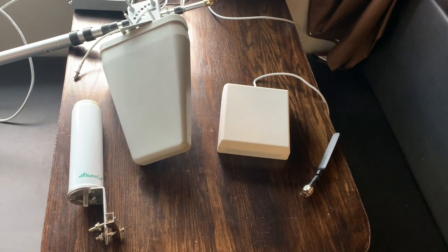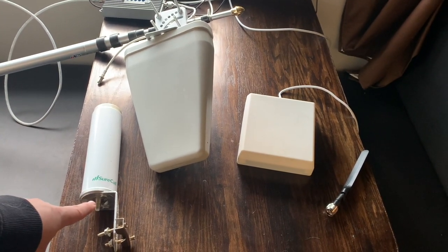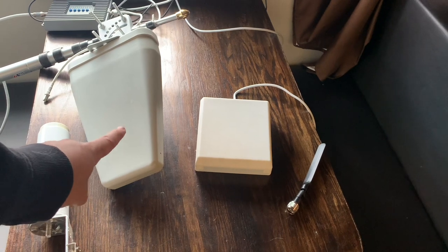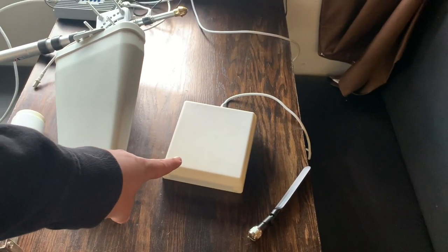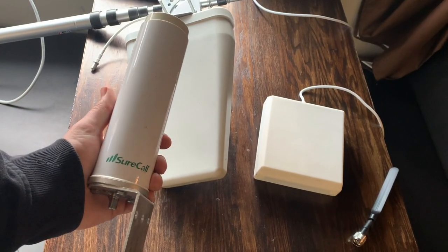So these are all the different antennas we have used. This is an omnidirectional exterior antenna, this is a Yagi directional antenna, this is a panel interior antenna, and this is a whip interior antenna.